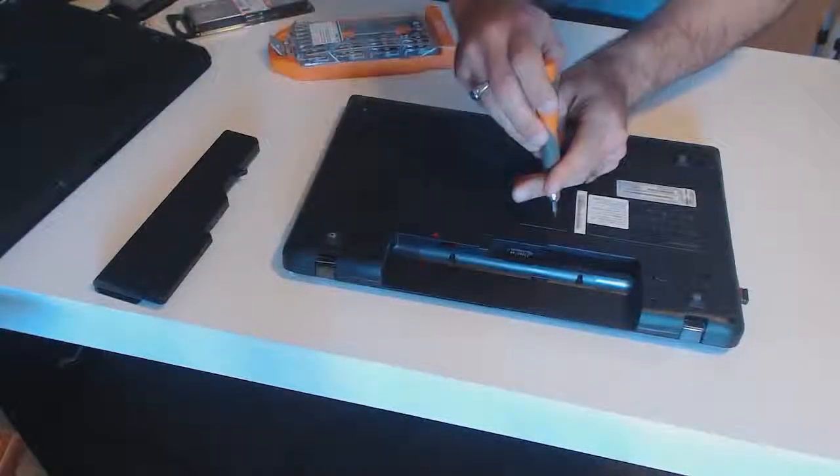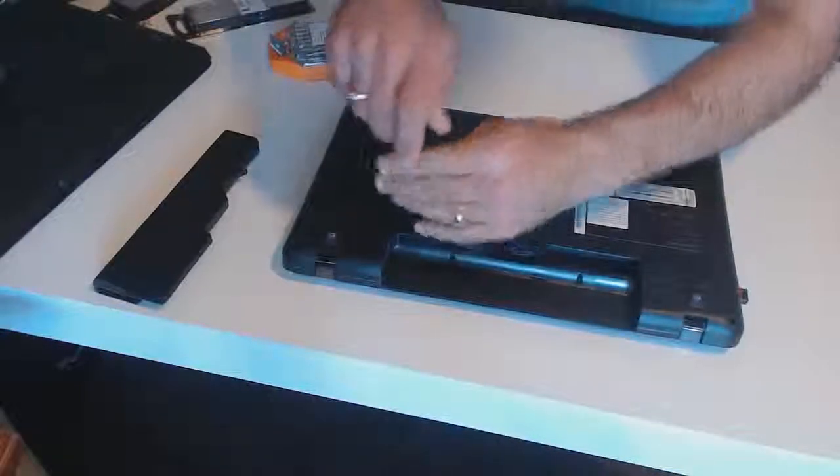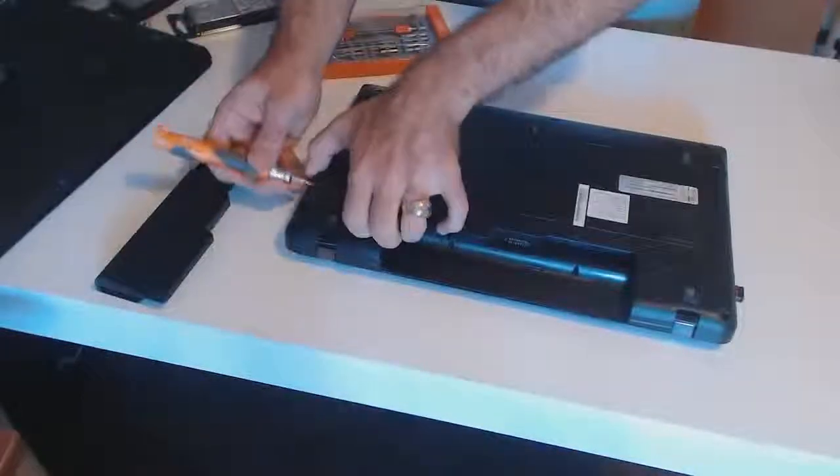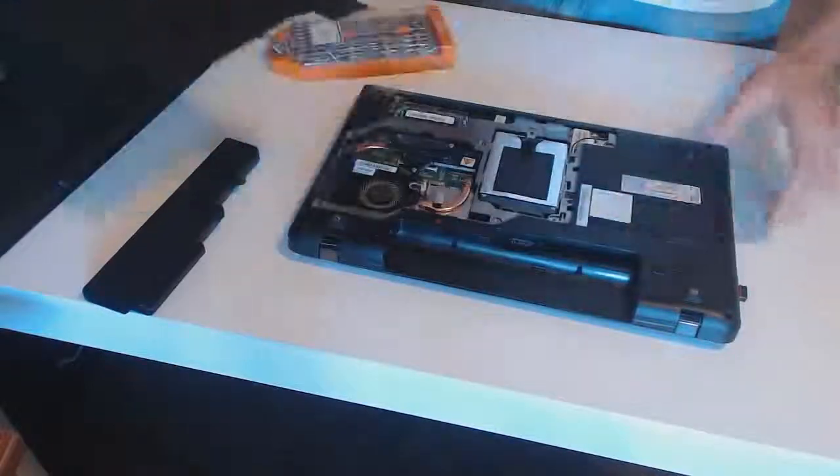Sometimes you'll need to unscrew them all the way because they might stay connected just a little bit. When you think you've got all the screws out, go ahead and start prying a little bit and just see if you get give from all the screws. Make sure you got them all and then the case opens.